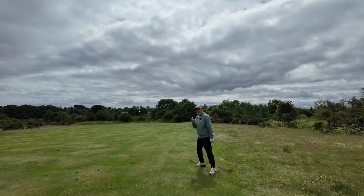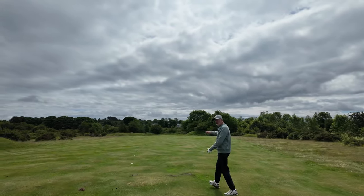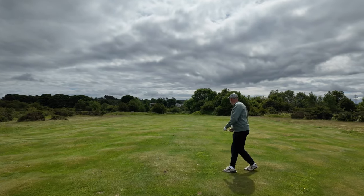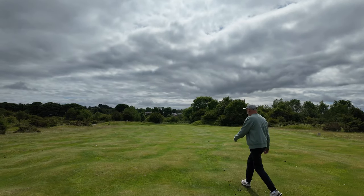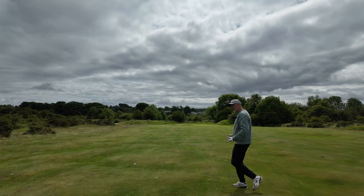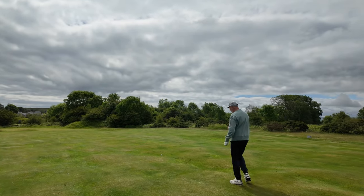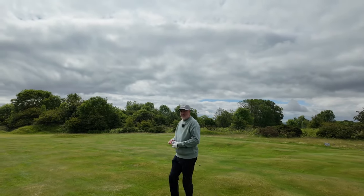That was the TaylorMade ball off the tee — more than happy with how I struck it. The second effort with the Callaway paced out about 15 steps further. Walking out to compare the tee shots — it's quite interesting. The difference isn't huge, and there'll be some variable in the bounce. That was the TaylorMade ball, and this here is the Callaway ball, which is consistently just that little bit longer.